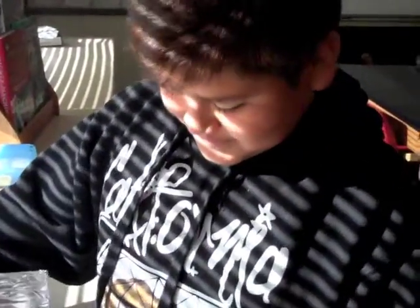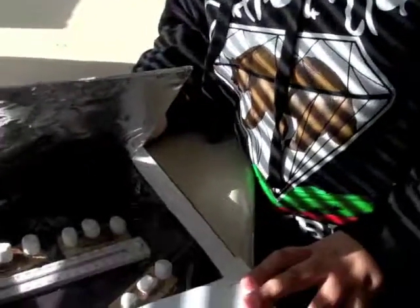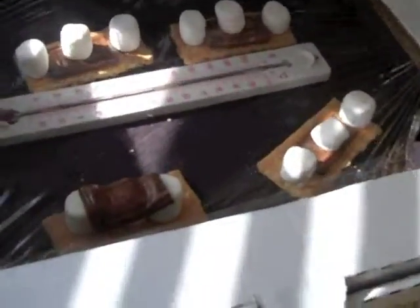What were we trying to do in the experiment? We're trying to see what the temperature is, and what are we trying to melt? We're trying to get the chocolate to melt. Did the chocolate melt? Yes.